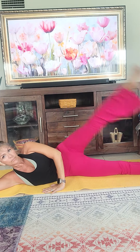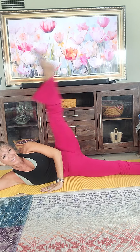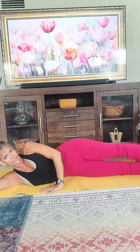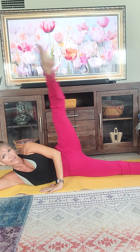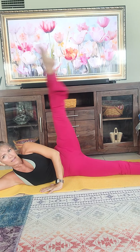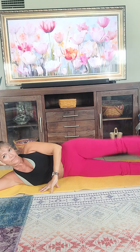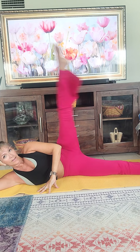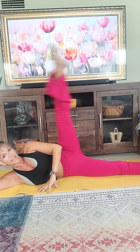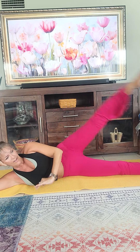Three, four. Your leg will loosen up after a while and you'll be able to get higher. Seven, eight, nine. Make sure you're squeezing. Ten, eleven, twelve, thirteen, fourteen, fifteen, sixteen, seventeen, eighteen, nineteen, and twenty. Excellent.